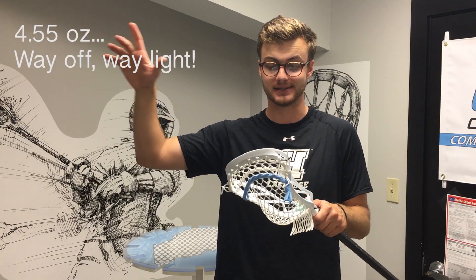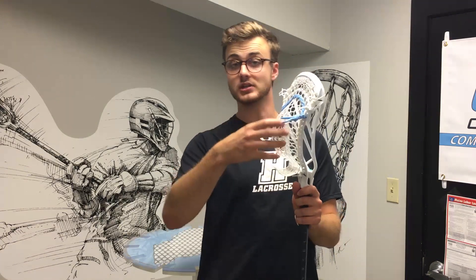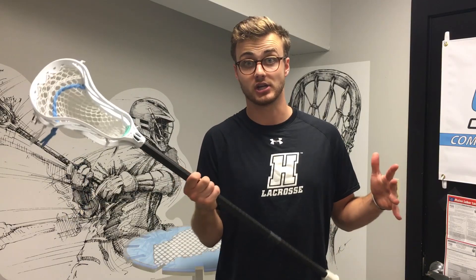As far as the weight goes, it's around 4.8 ounces — I'll edit in the correct weight once I unstring it. It's definitely a light-feeling head, and especially when you factor in that their mesh is around 18 to 19 grams, the overall head just feels super light. Whenever you pair a super light mesh with a head like that, it has a really nice lightweight and balanced feel on whatever shaft you put it on.